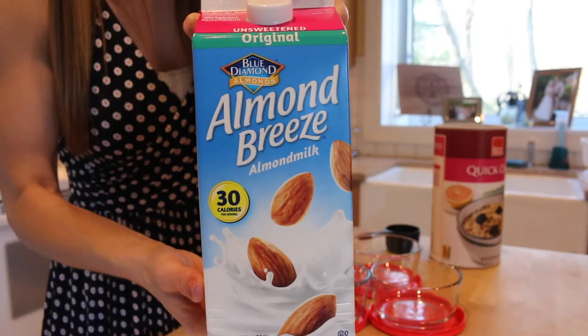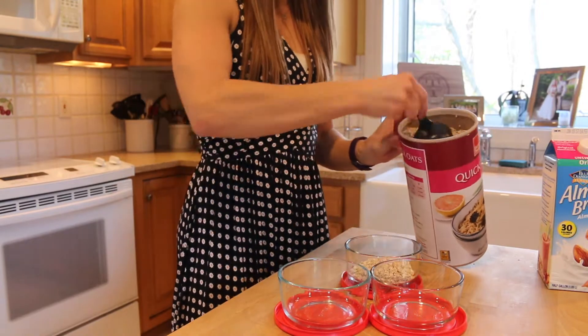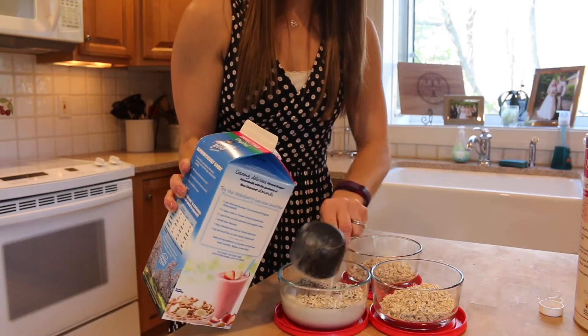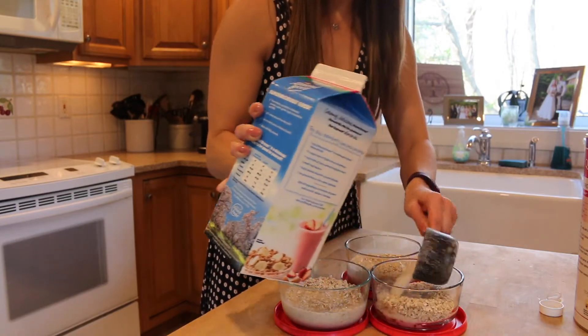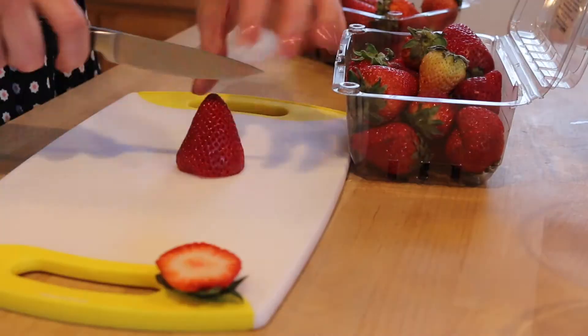Hey guys, today we are doing two super simple and healthy breakfast recipes that are really great for prepping. The first is overnight oats. This is half a cup of raw oatmeal and then half a cup of unsweetened almond milk. You're just gonna mix those up together in Tupperware and top with some chopped strawberries.